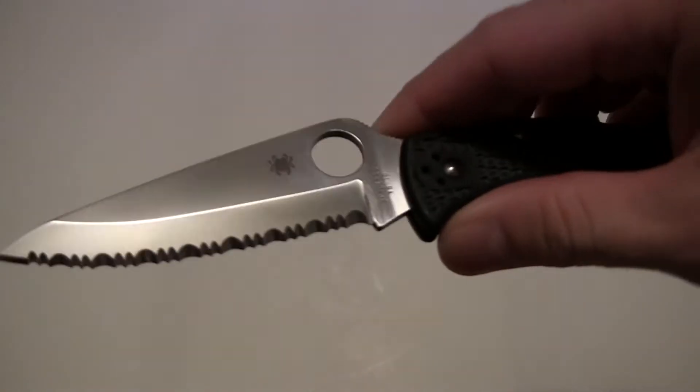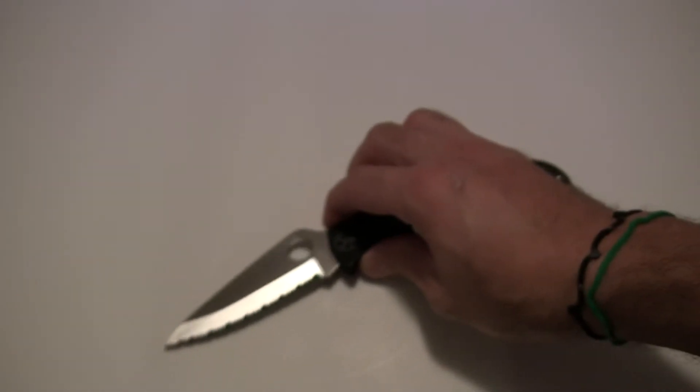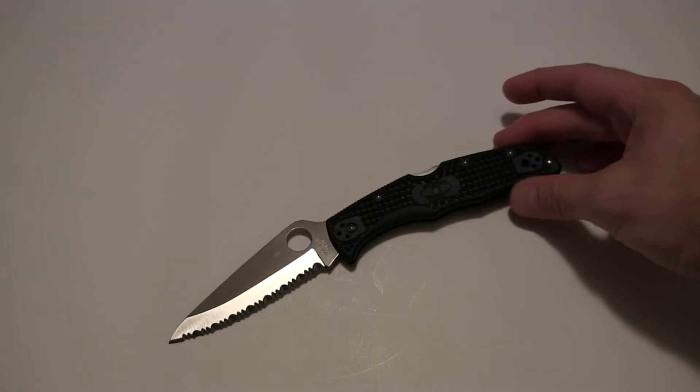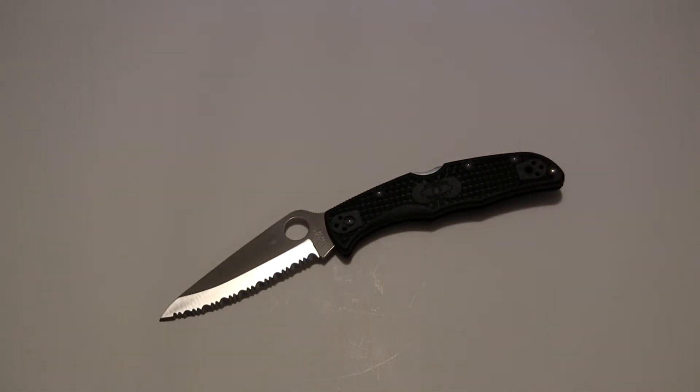That primary cutting edge is only ground on one side — it's a chisel ground blade. This knife is brand new. I bought it two days ago from a gentleman locally who had never used it before, sold it to me brand new in the box. You might be wondering why I'm reviewing a two-day-old knife. I've actually owned several Enduras over the years, so I'm very familiar with the steel, the handle shape, the design, and the functionality.